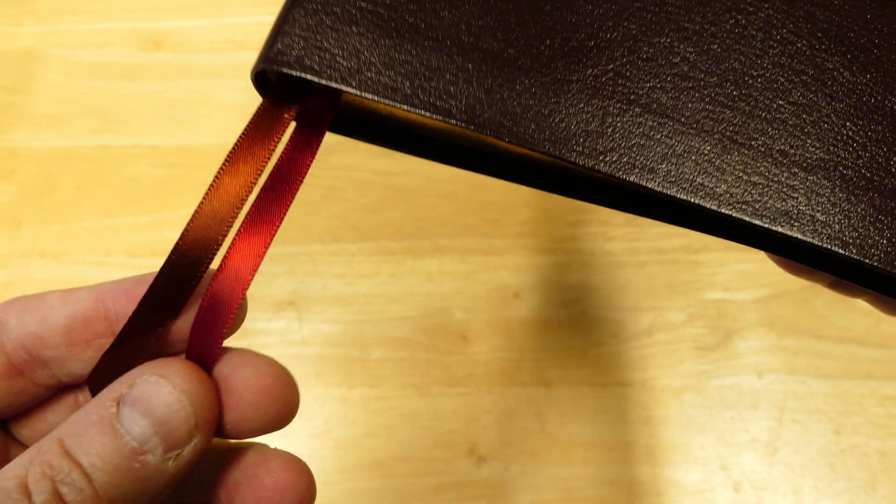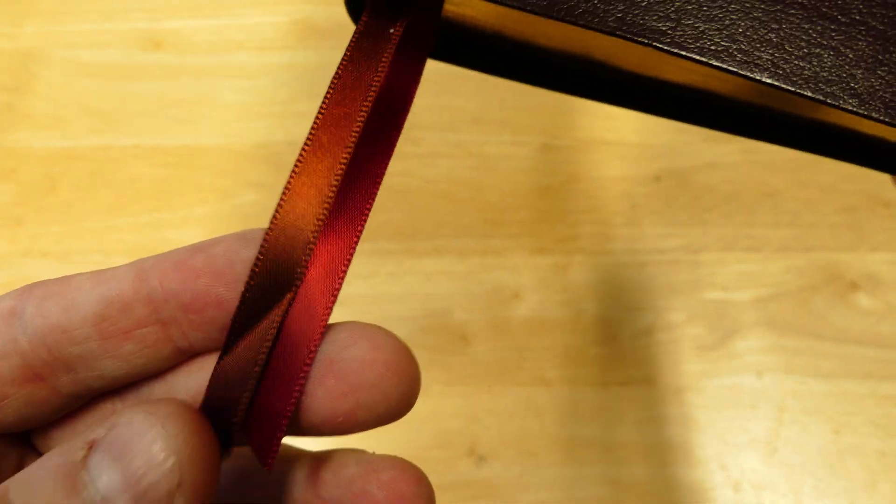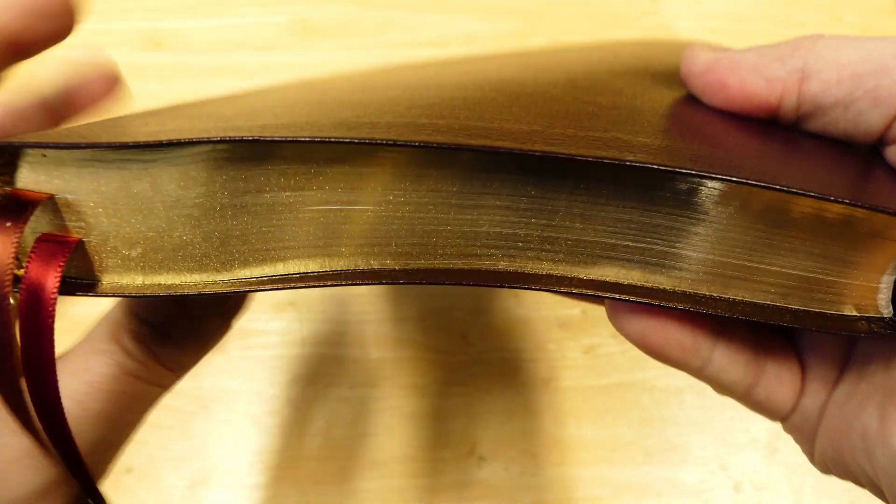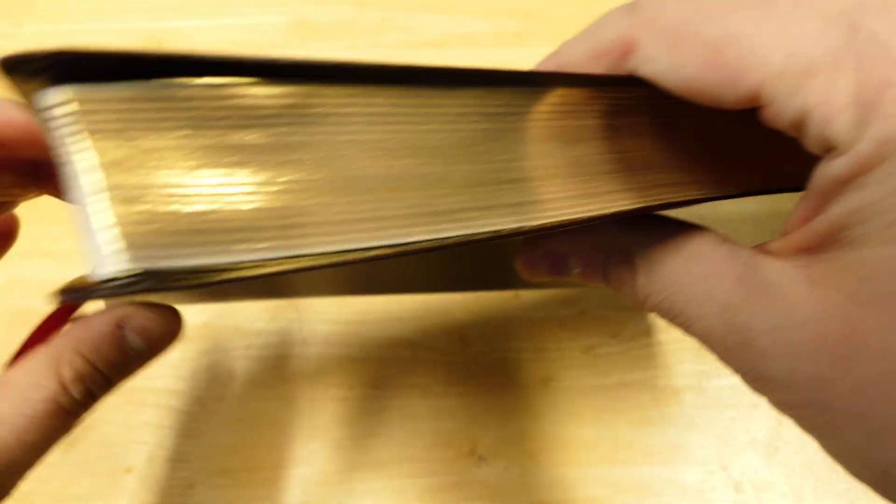It also has two ribbons — one is red and one is brown. They're single-sided satin, so the other side does not have a sheen, but the front side does. They're angle cut and for the size of the Bible, they look really nice. There's some nice gold gilding on the side as well.